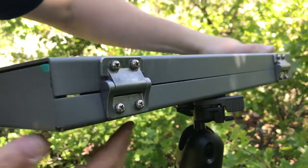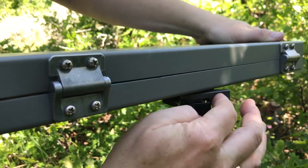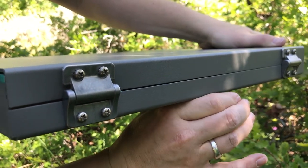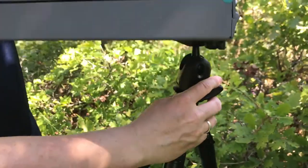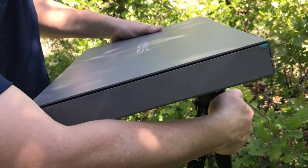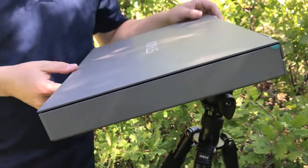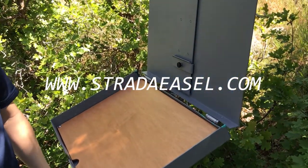Then it snaps both latches back. This is the safety latch and this is the release latch. I push on the release latch so it's nice and tight. Then I loosen this knob here so that I can move the box any way I wish. Once I have it in the right spot, I tighten this part right there and then I can open the box.